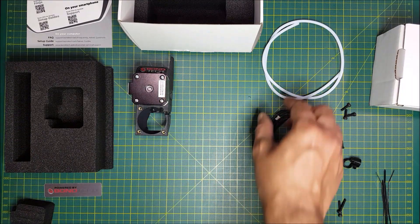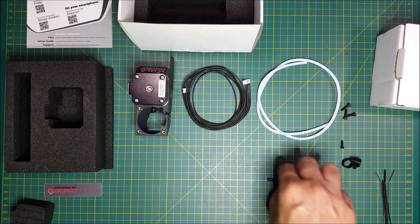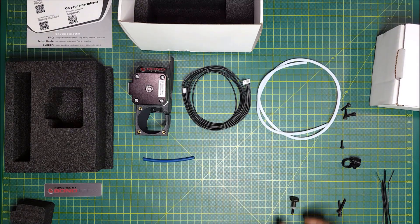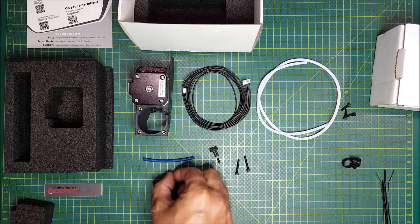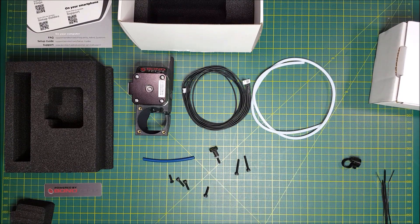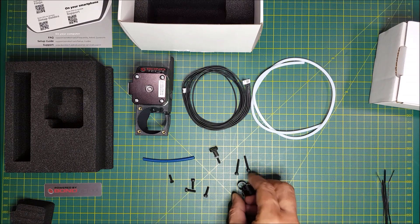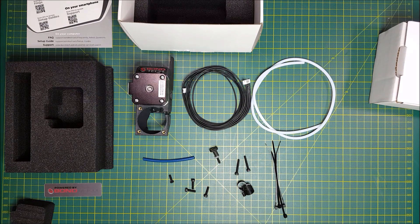In summary, you get the extruder, the extension cable for the stepper, PTFE Bowden tube, Capricorn tube, a thumb screw, M3 x 20 screws, M3 x 10 screw, M3 x 12 screws, Bowden tube holders, and some zip ties. Thank you for watching. If you like the video, please give us a thumbs up. Take care and bye for now.